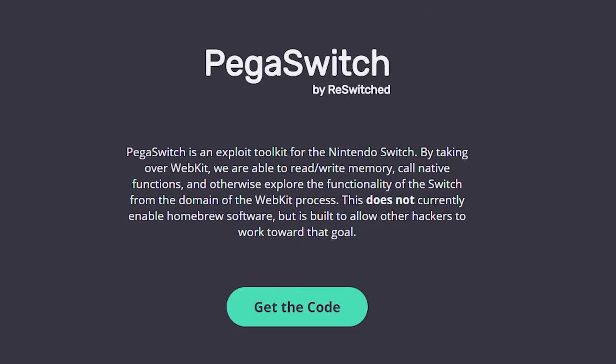Right on the front page of PegaSwitch, it says: 'PegaSwitch is an exploit toolkit for the Nintendo Switch. By taking over WebKit, we are able to read, write memory, call native functions, and otherwise explore the functionality of the Switch from the domain of the WebKit process.' It still says it doesn't currently enable homebrew software, but is built to allow other hackers to work toward that goal. This is still very much in the before-alpha stages, but some have gotten smaller programs to work.